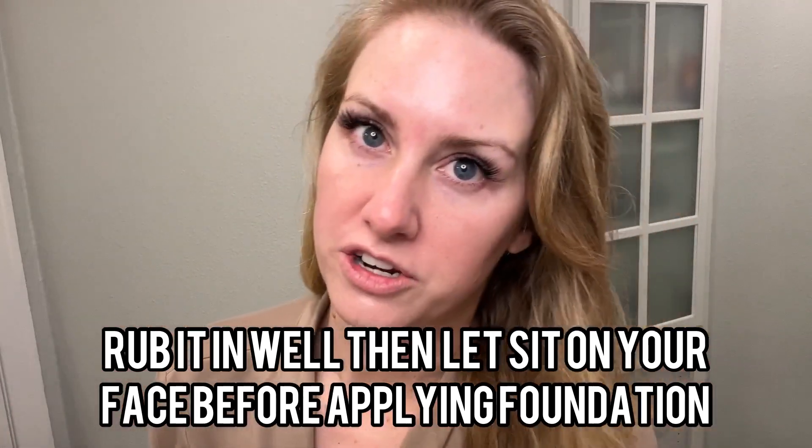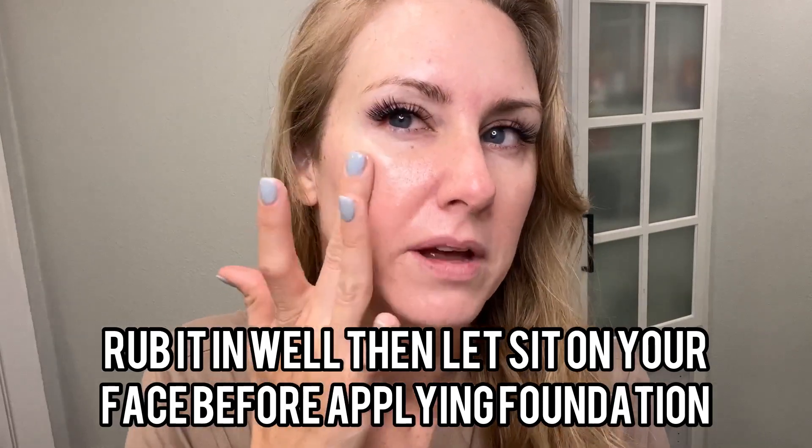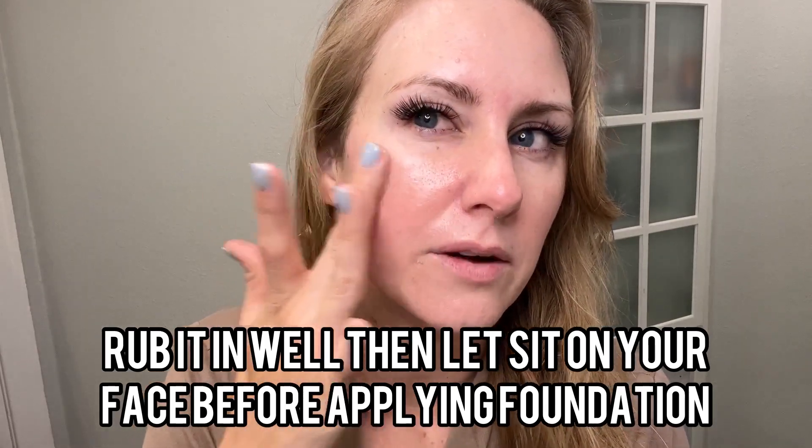Once you put it on your skin, I would give it like maybe two or three minutes to fully absorb into your skin, and it will become like a little bouncy, just a tad bit sticky, but this is amazing. I'm going to show you how I do my makeup over it, especially my foundation, and then the whole finished look because this stuff works.